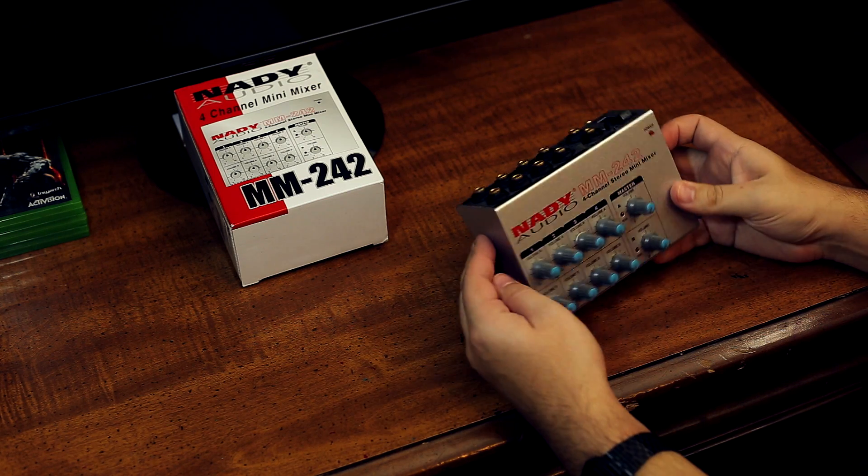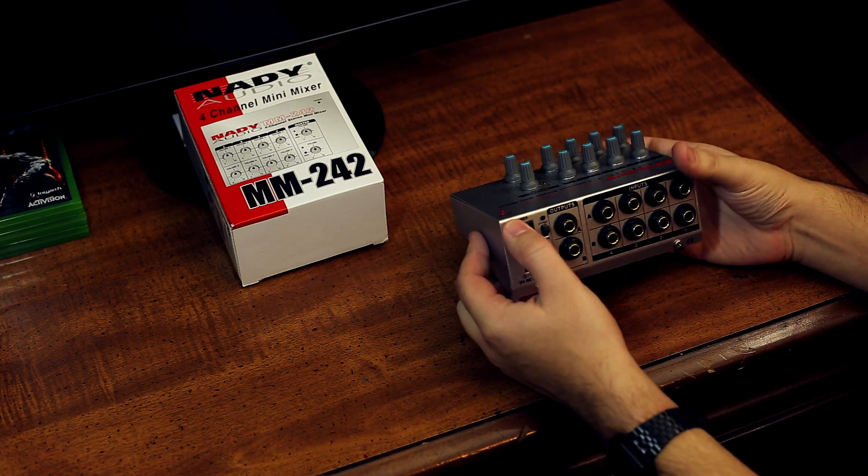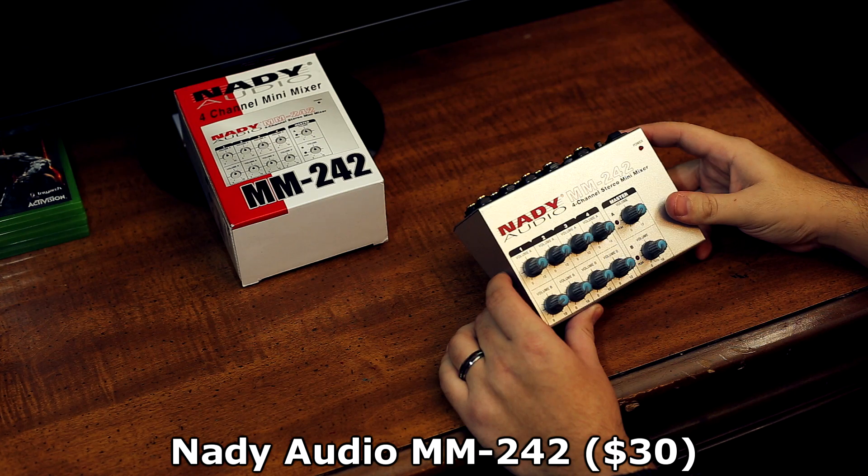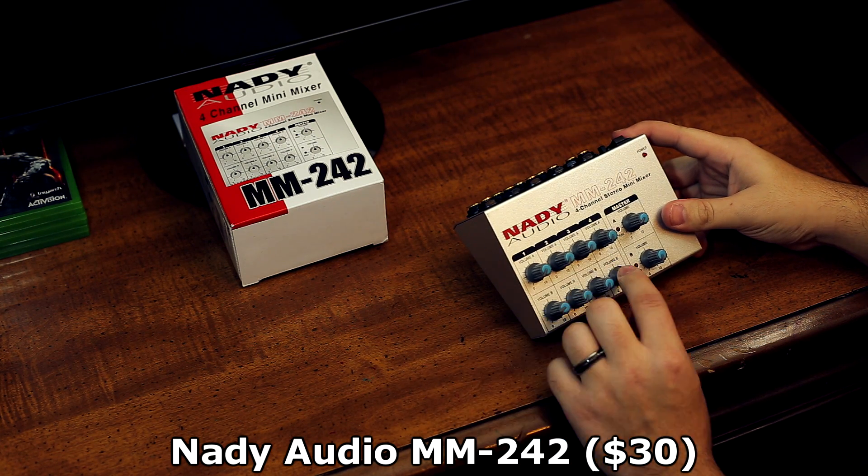First and foremost, you are going to need a sound mixer, and preferably one that has stereo capability. Now before you get intimidated, I should explain that this is the biggest and most important item you're going to need, and it only costs about $30 brand new on Amazon. This is the Nady Audio MM242 — it is a 4-channel stereo mixer. Any similar item will work, but I highly recommend this one because it is very cheap, quality built, works in stereo, and has full volume control capabilities. For the price, I really don't think you're going to find a better option.